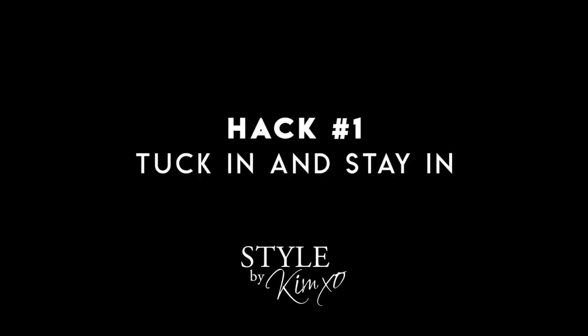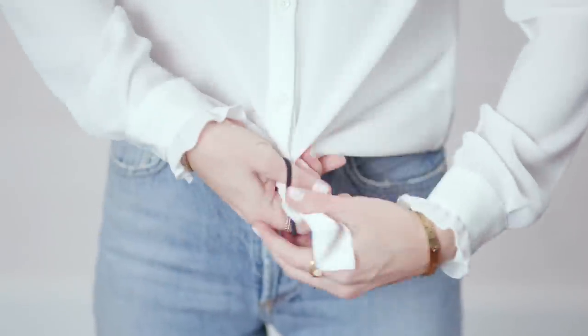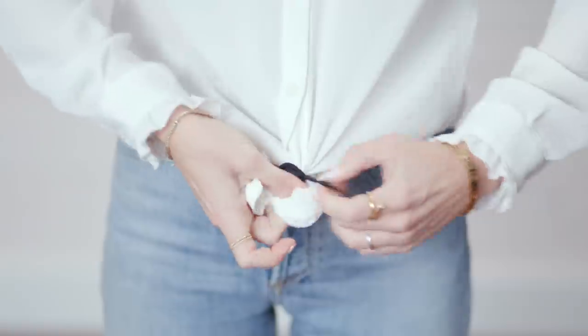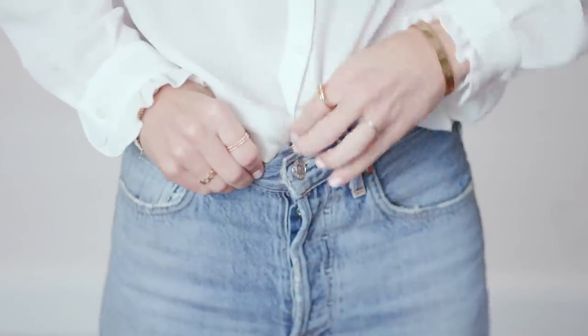Fashion hack number one. This is something that literally makes me crazy all the time. If you wear blouses to work, or any type of shirt that's tucked in and it's a little bit slippery, it has a tendency to fall out of place. You actually just use a simple elastic on the shirt — gather up the blouse or sweater that you're wearing, wrap the elastic around it, and it's held in place. Just tuck that little piece into the front of your jeans.